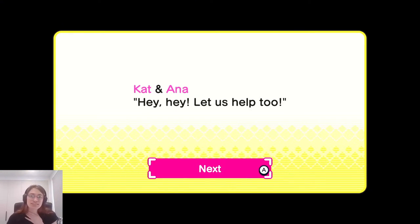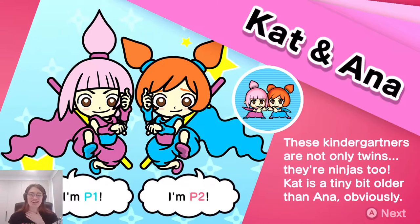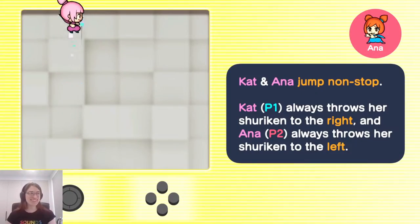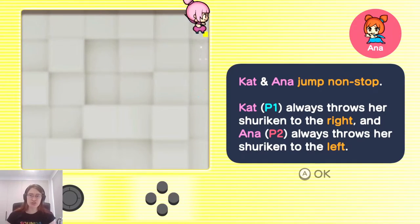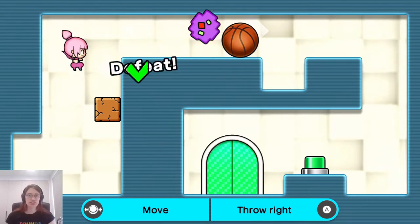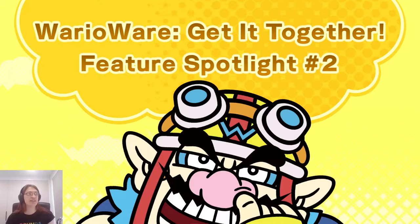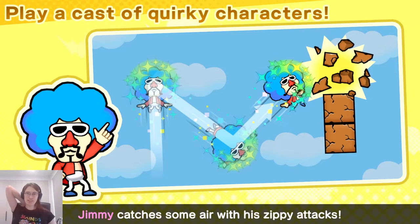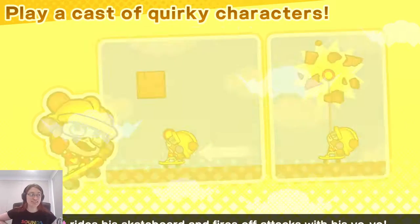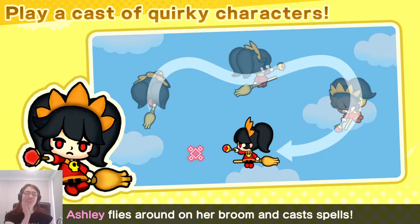Next are Kat & Ana — they're twins and ninjas in kindergarten. Their name spells 'katana,' which is neat. Kat is a tiny bit older than Ana. They jump non-stop: Kat always throws her shuriken to the right and Ana always throws hers to the left. And then there's Ashley, who flies around on her broom and casts spells. I love Ashley — she's the best.